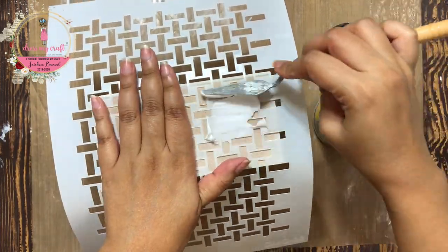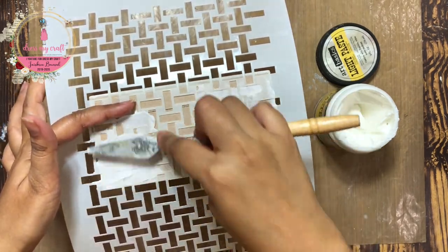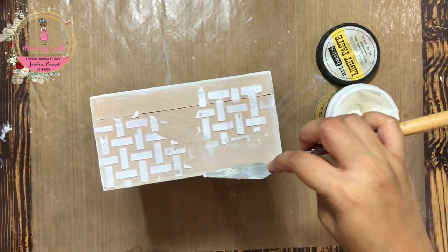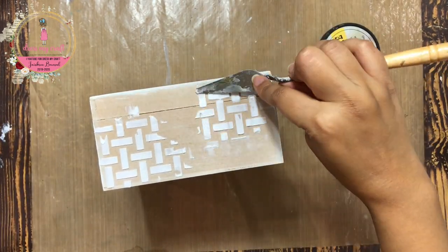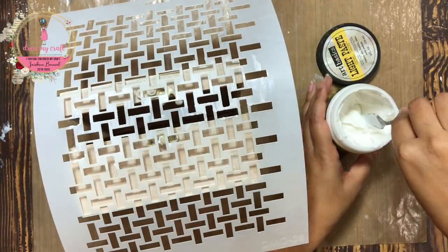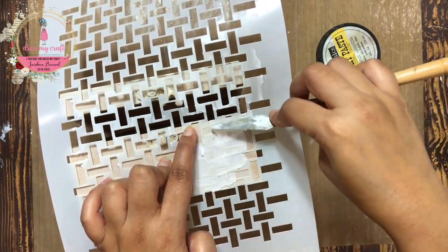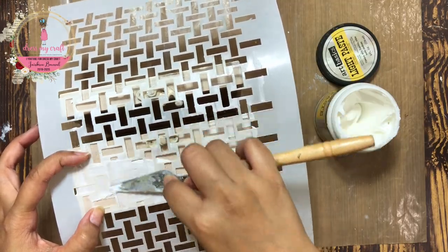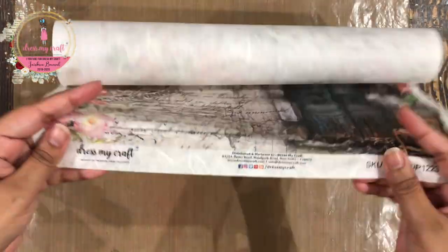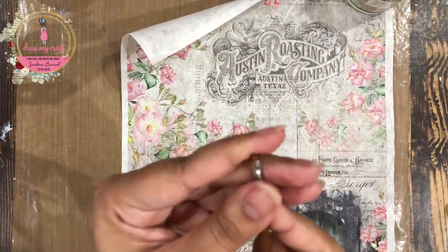I am not covering the whole area, but just randomly some parts of it. Now while the texture paste dries, I am going to cut out the design from this beautiful rice paper number 7 from Dress My Craft.